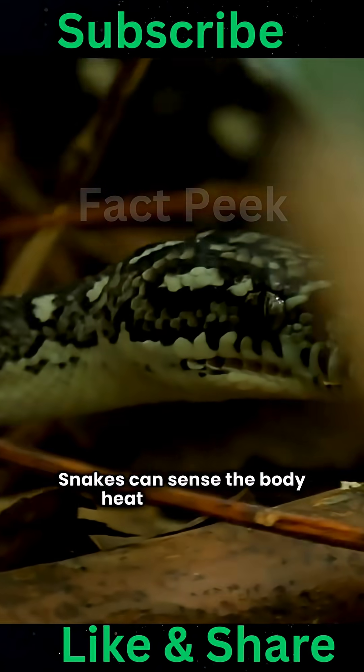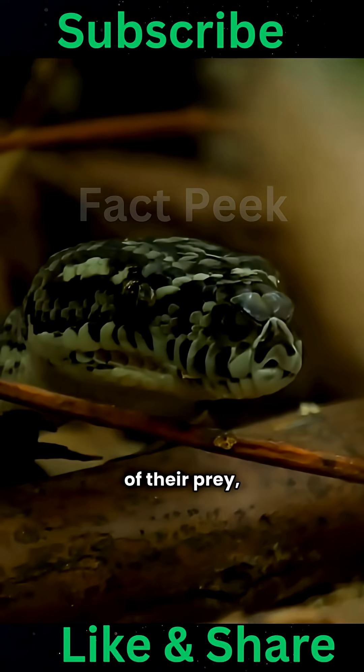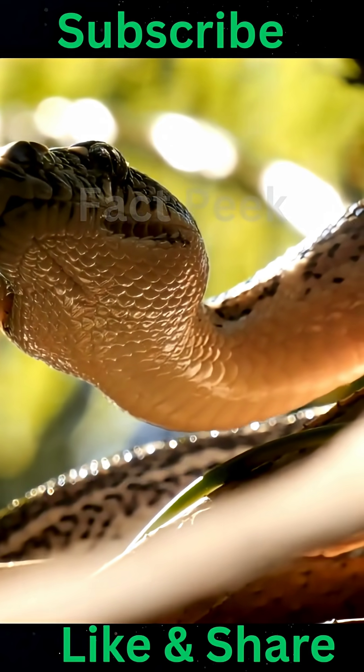Snakes can sense the body heat of their prey. They hunt by detecting the body heat of their prey, even in the dark.